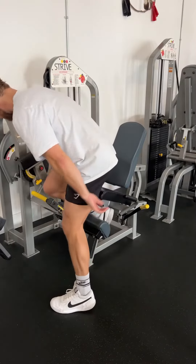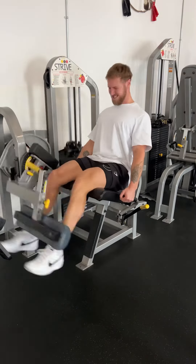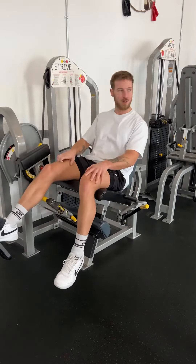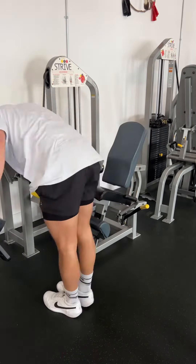The finale for this leg day is one set of 50 reps on the leg extension machine. I chose 150 pounds, but the goal is to take as little rest as possible and just polish off those quads.